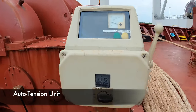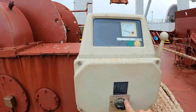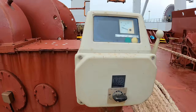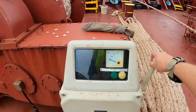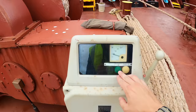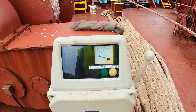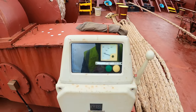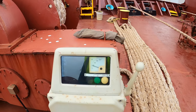Here's an example. You have your tension settings here — this controls how much tension in kilonewtons is applied to each line. This handle here controls paying in or paying out. Usually there are some indicator lights, but it looks like the bulbs are out on them. That's pretty common on the bow since so much water splashes over and usually damages a lot of the electronics.